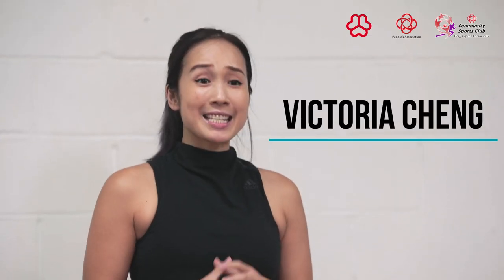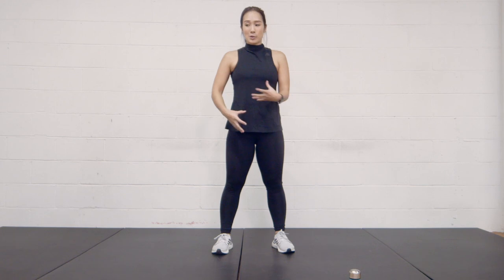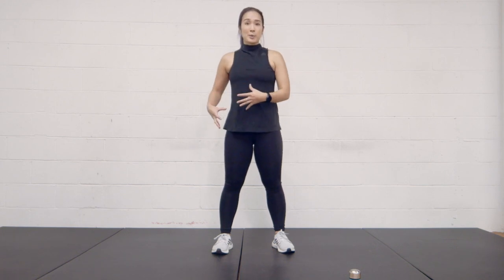Hi guys, my name is Victoria Cheng, and today we're going to be doing some mobility and flow movements. Today is suitable for all levels, and it doesn't matter what discipline you come from — whether you're a runner, a boxer, or a yogi. We're going to be doing low-impact movements today, but it'll help build strength. It's a full-body workout, so it doesn't isolate any single muscle group. I highly encourage mobility movements for anybody of any age, especially seniors, because in this way you really get to work on your flexibility and strength training from head to toe.